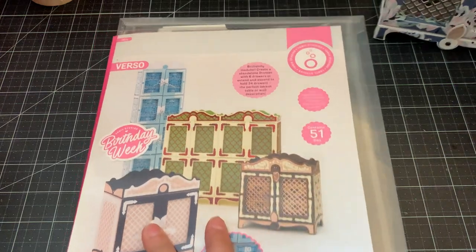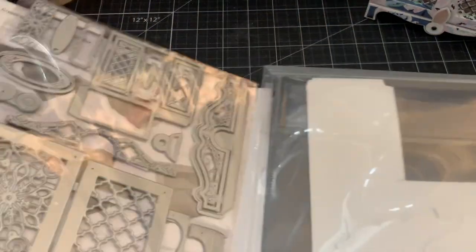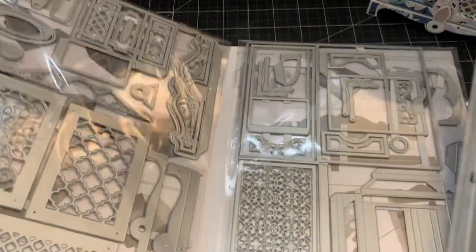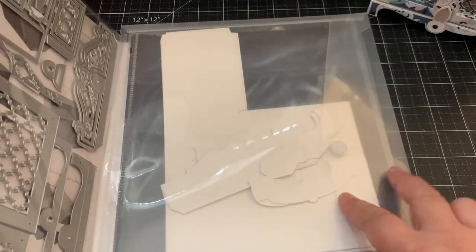This is a folder so it does come with a lot of dies — as you can see, you get a ton of different dies. It also came with a magnetic sheen and this envelope.